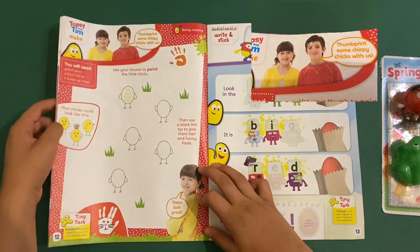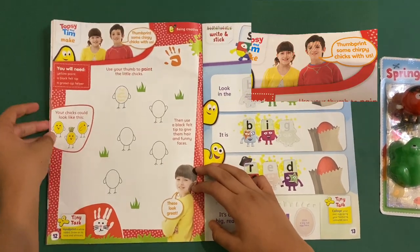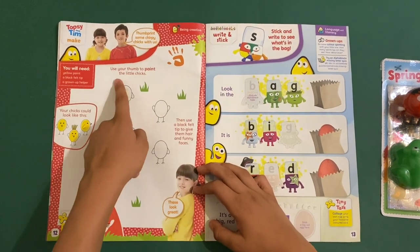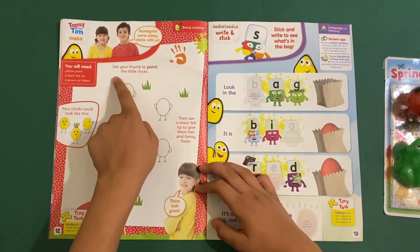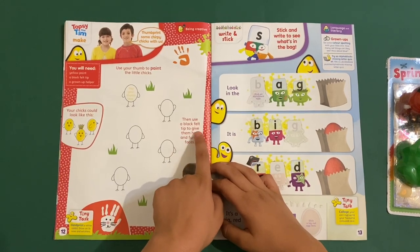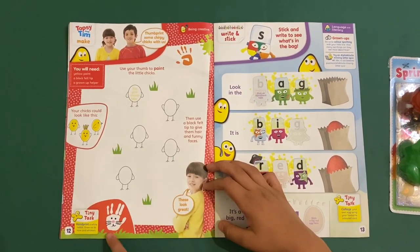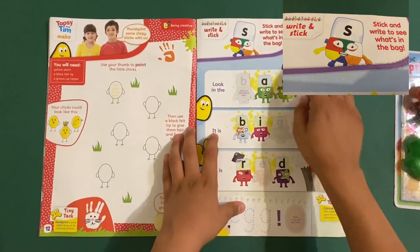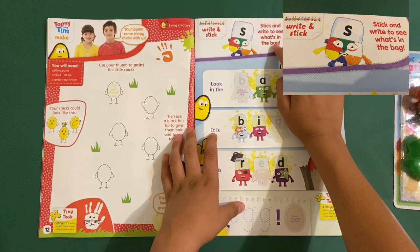Then we've got this — it shows you how to make a chick. You can make a chick out of your fingers: use your thumb to paint the little chicks, then use a black felt-tip pen to give them hair and funny faces.